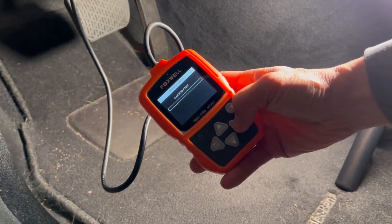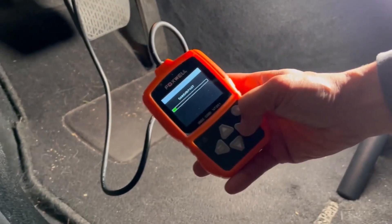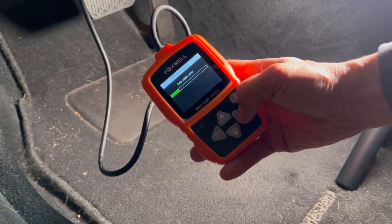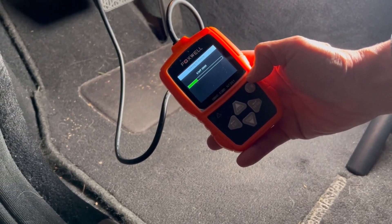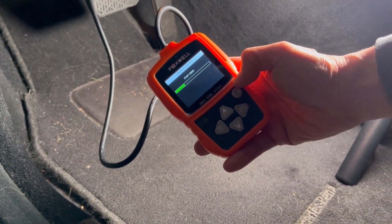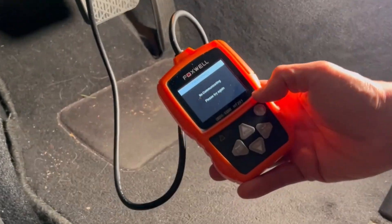Let's check it out. Here, I've connected the FoxWell to the car and it is going to search for the connection. Of course, if you don't have the car turned on, it's not going to find any connection, so you have to turn the ignition on in order for it to make a connection with your car.